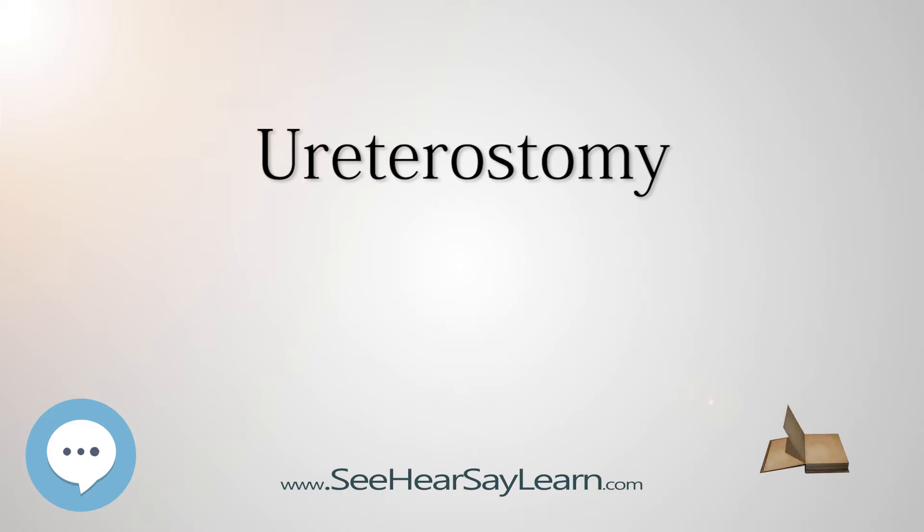Normal results for a ureterostomy include the successful diversion of the urine pathway away from the bladder and an attention-free, watertight opening to the abdomen that prevents urinary leakage.